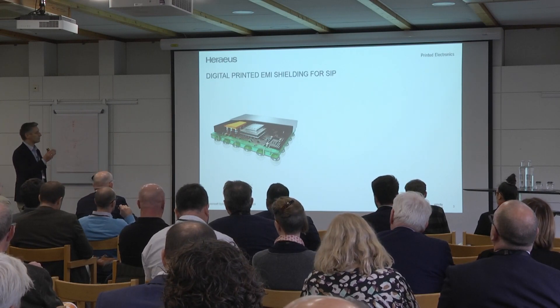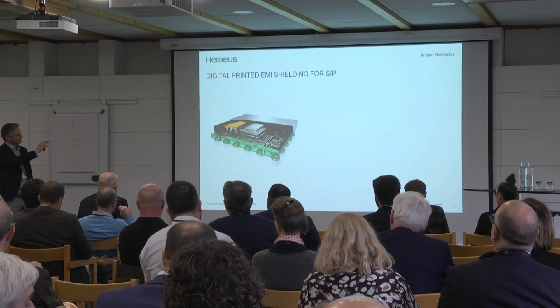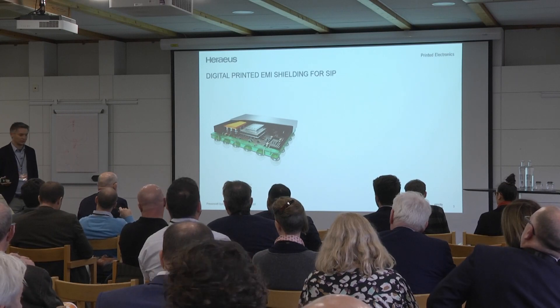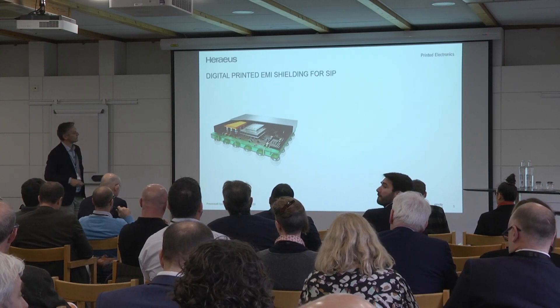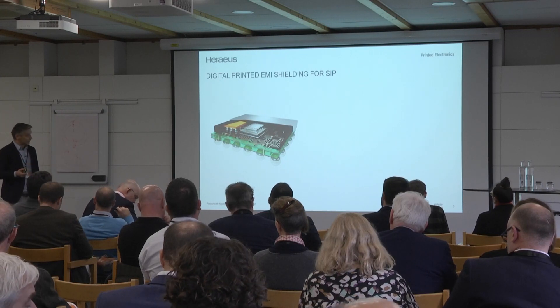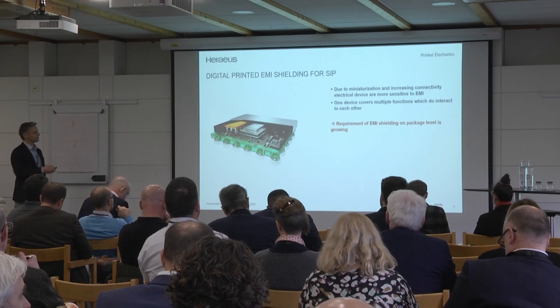A package is an RF logic part, a microcontroller — covered with an epoxy molding and then integrated, for example, in your mobile. Our application is applying right these silver coatings that you see here. These silver coatings are needed to make these components ready for the future.